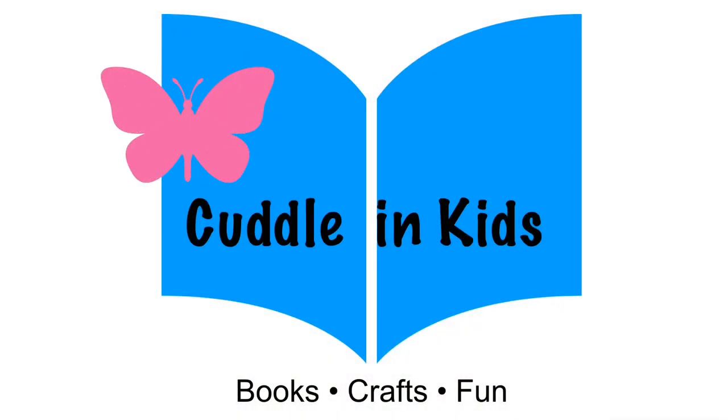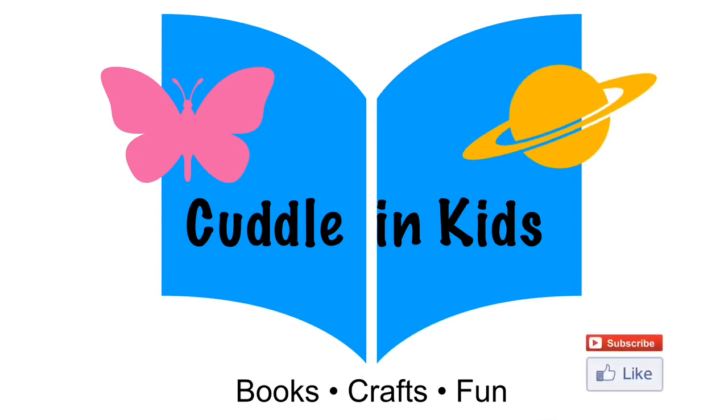For the full story, please purchase this book or check it out at your local library. For more Cuddling Kids, please subscribe!